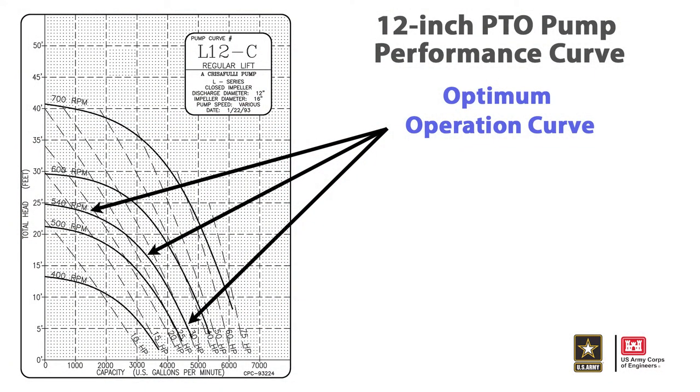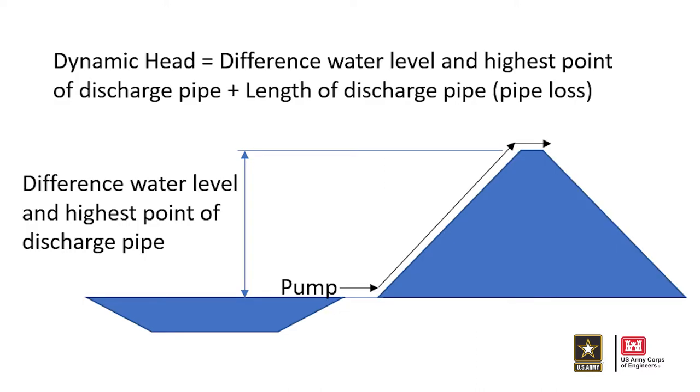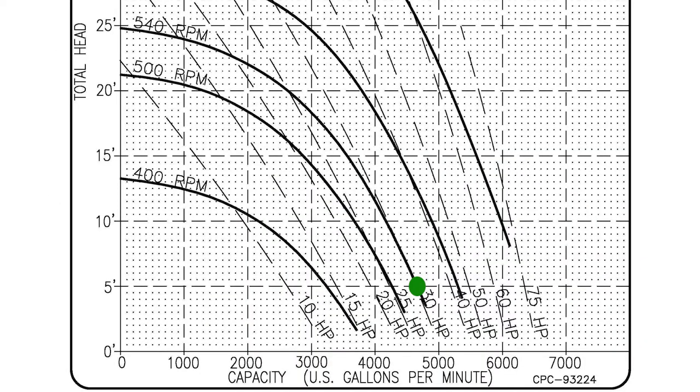The 12-inch PTO pump has an ideal pumping capacity of 4,600 gallons per minute with 5 feet of dynamic pumping head with an external power source of 30 horsepower at 540 revolutions per minute. Dynamic head is the difference between the water surface and the highest point of the hose. Discharge at 15 feet of dynamic head with a similar power source will result in approximately 3,600 gallons per minute. Little to no discharge will result at 30 feet of dynamic head.